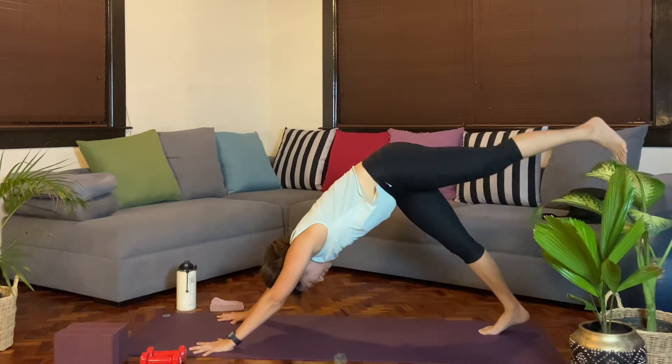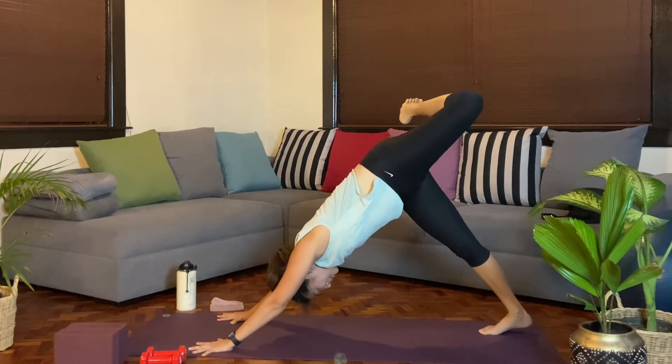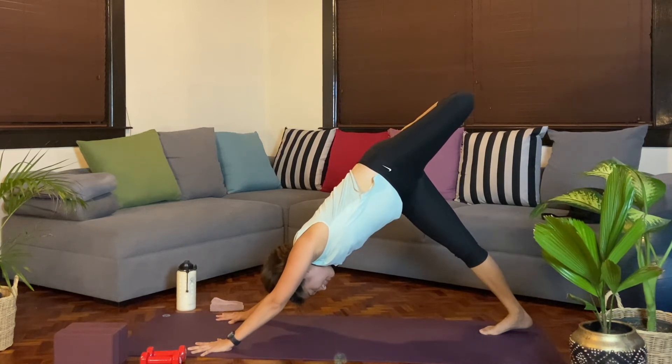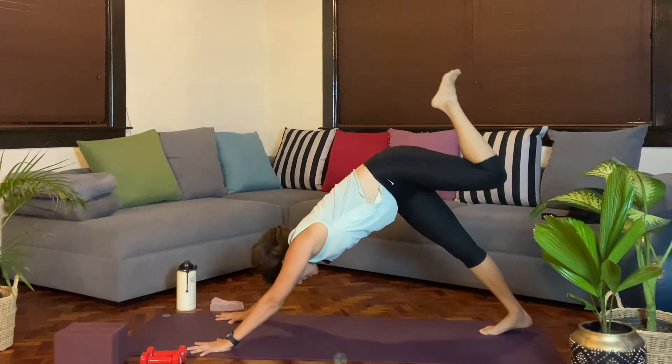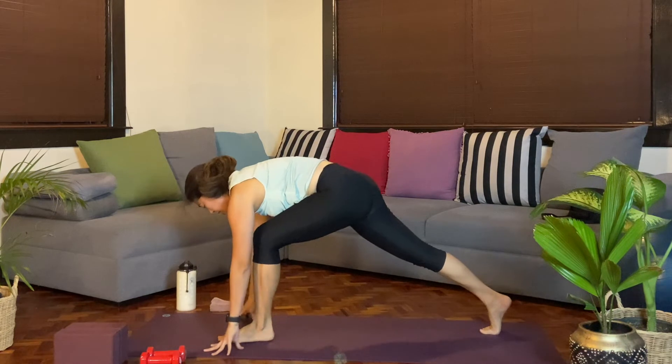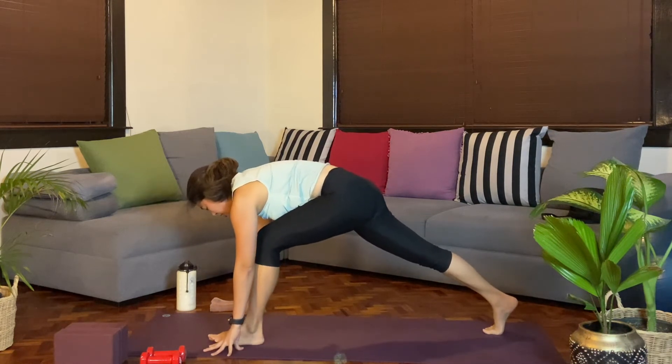And then similar on the left side, we'll lift the left leg up. Opening at the hips. Breathe here. One more breath. And then from here, we'll reset again as you step the left foot forward in between the hands. Adjust for this high lunge stance.